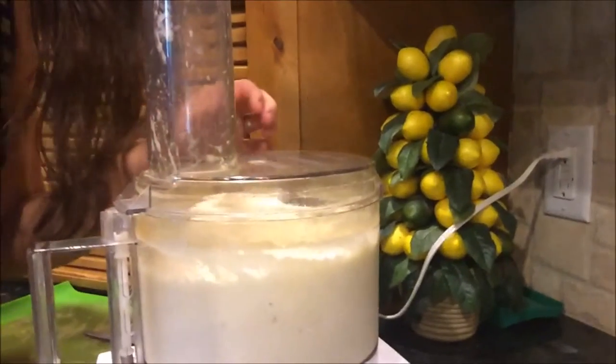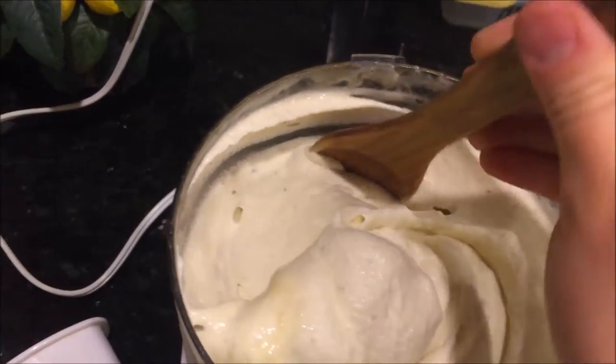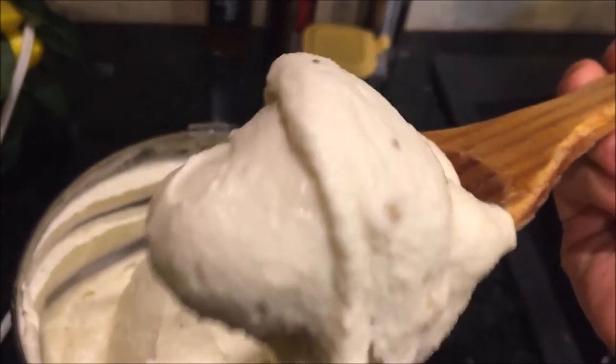Hey guys, it's Katelyn and I wanted to tell you that this stuff is really good. So here it is — it takes a while, but stick with it and it turns out into this most delicious consistency. Creamy. Don't you just want a bite?